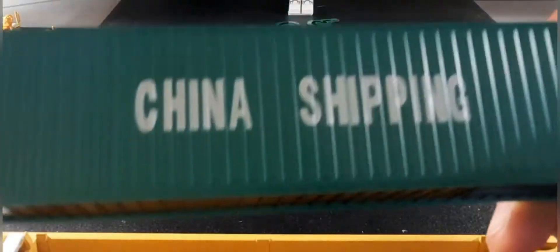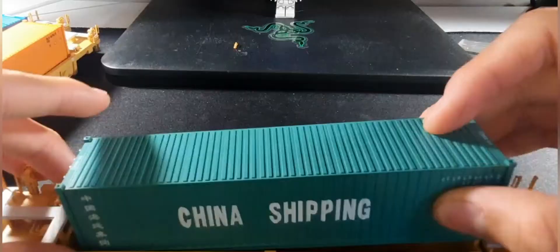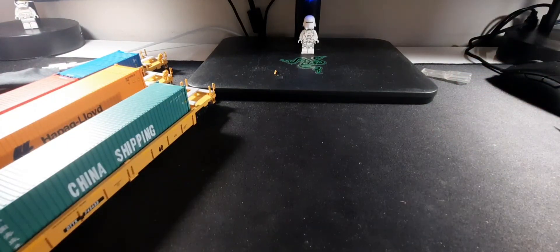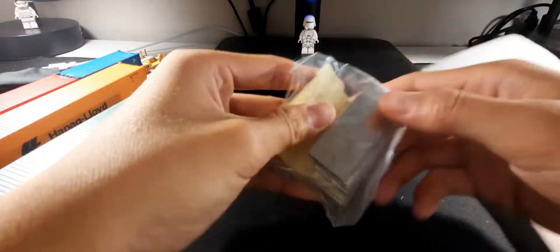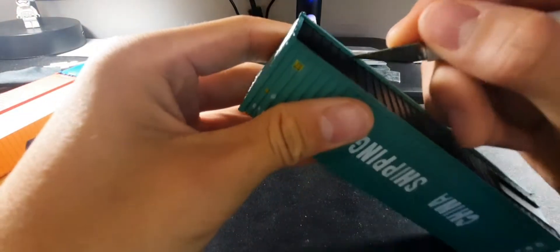The container I got is China Shipping. On camera it looks really dark blue but it's actually a lighter green. And this is amazing — it's a block of weights. These cars are really light so they included metal weights to put inside the containers — I think that's genius.